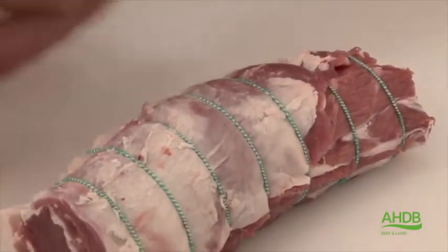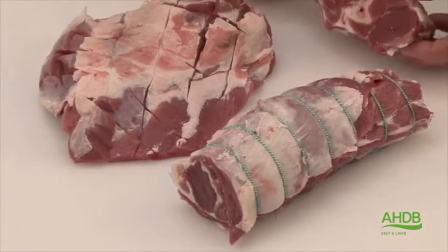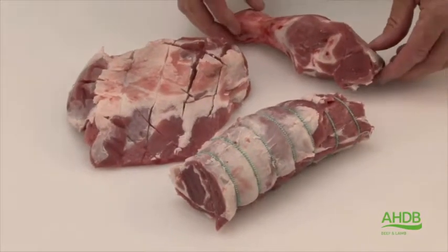To summarize, from this process we have produced a lamb spatchcock shoulder, a lamb rib eye joint, and a knuckle.